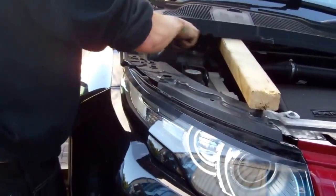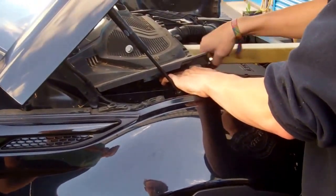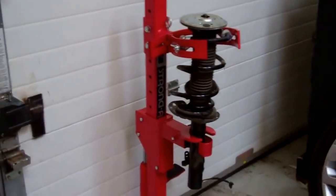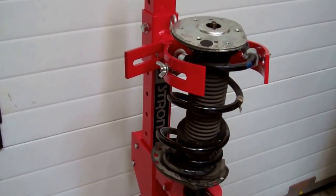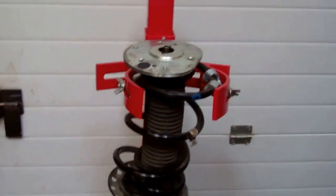So half an hour after leaving the Land Rover dealership where they wouldn't help us at all - because they didn't remind us we needed a service - we've now separated the strut from the hub and we're just finishing the top strut mounts. It's taken me less time than it took me to drop the car off this morning. So we've gone out and bought ourselves a suspension spring compressor - it wasn't that expensive. In the UK we've just paid £120 for that from Machinemart and it looks a good job.